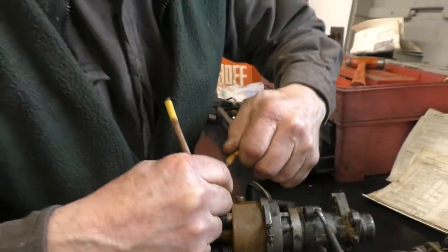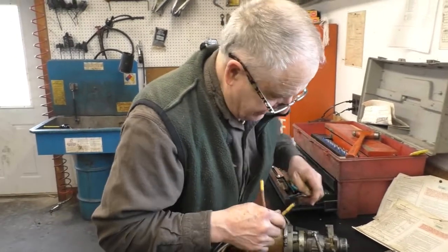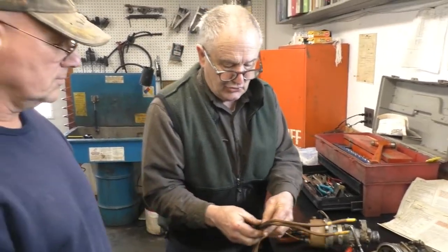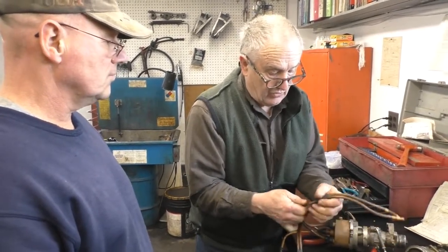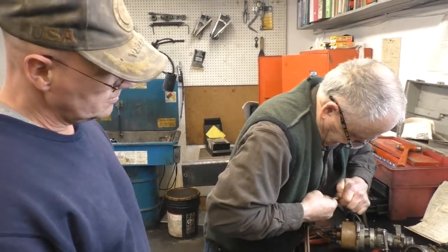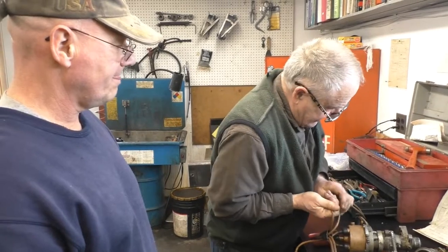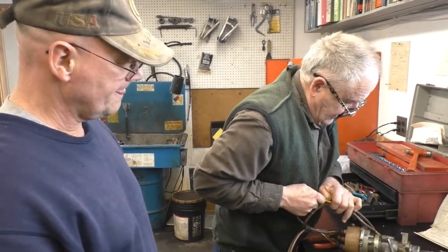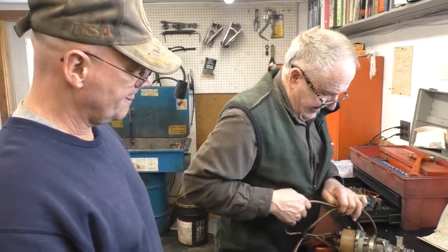Whenever you are doing these wires and have to replace them, especially on an older six-cylinder — one at a time. Do not take them all off at once, or you will regret it, because they're all different lengths. It's time consuming. Typically on these yellow wires, I find that they rarely fail.